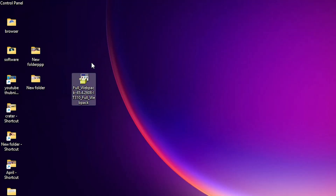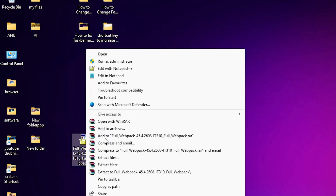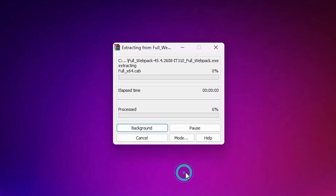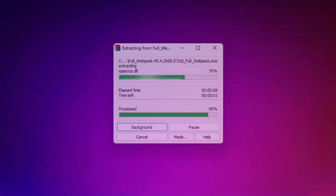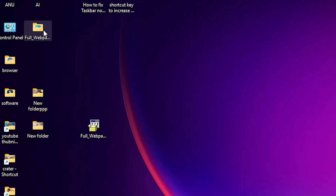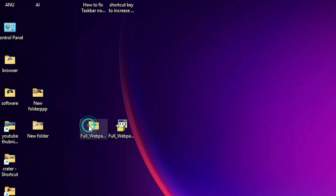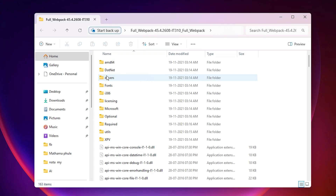This setup file is actually a zip file and we are going to unzip it — it is very easy and simple. Right-click on it. Here we find 'Show More Options', click on 'Extract Files', click on OK. It will extract our files and create a new folder on our PC or laptop. Wait a few minutes for the extraction to complete.